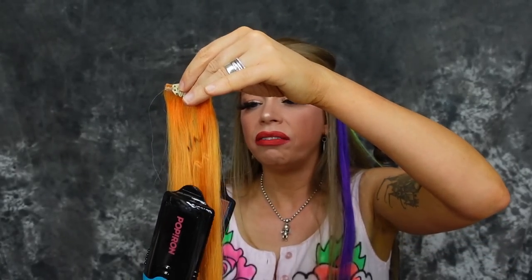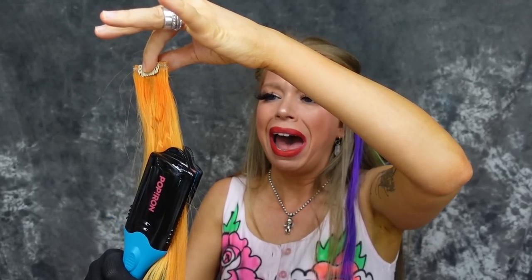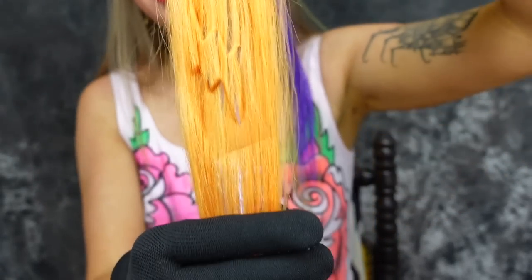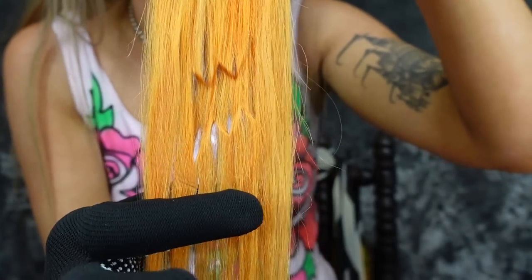Speaking of retro stuff — do you guys remember Magic Eye? I used to love that. One, two, three, four, five. This visually looks so weird! I wish you guys were here with me right now so you could just see what I see. It looks like nothing to my naked eye, but do you guys see a lightning bolt? Let's clip this in my hair and have a look! Does my hair look shocking like a lightning bolt? You analyze and leave me a comment down below what you think about my lightning bolt hair.